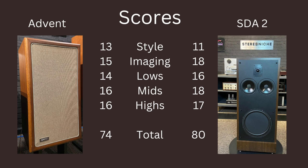If you're keeping up with the totals: the Advents scored a 74, and the SDAs I gave an 80 — a six-point difference. If they had even marginally better design, there would have been at least two more points, potentially an 82. But I took away points for styling. A six-point difference is pretty significant in how I'm rating them. So that's it — that's the summary.